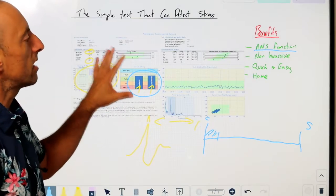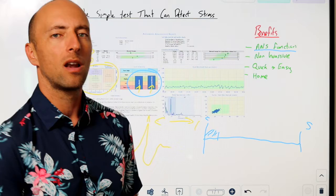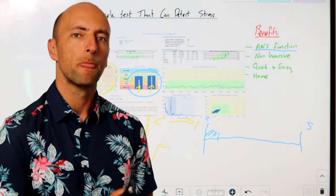HRV gives us an indication and a way of quantifying those problems and working out just how severe they are, rather than relying solely on clinical tests and questionnaires.